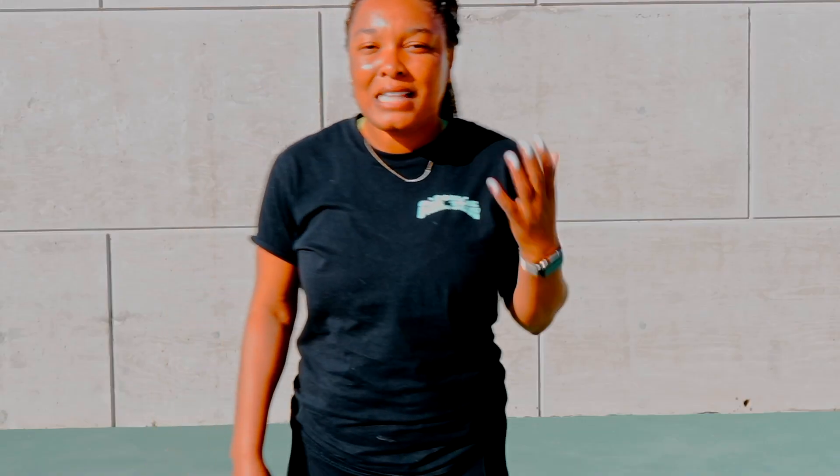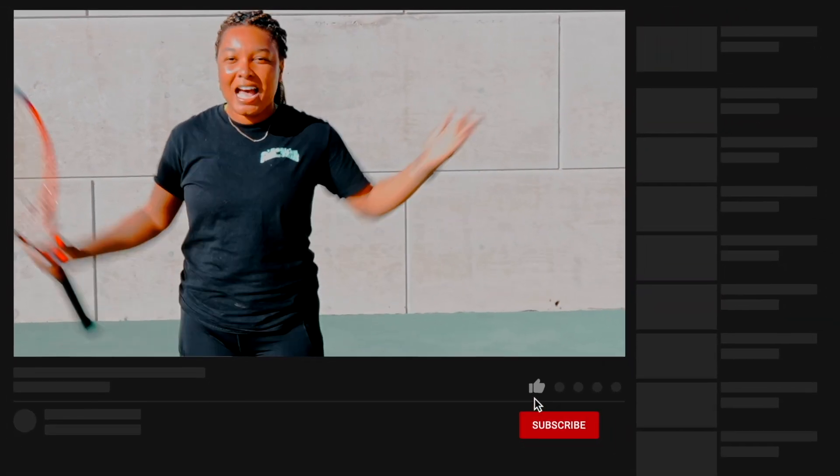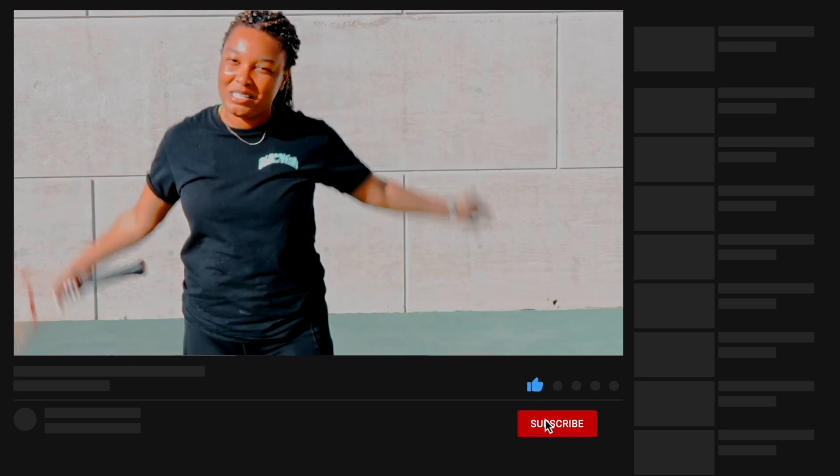Again, thanks so much for watching my video. Don't forget to like, comment, and subscribe. For more tips on tennis, I'm coming at you, so be ready. Bye!